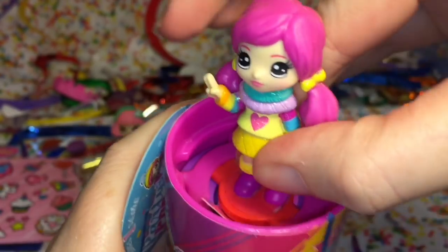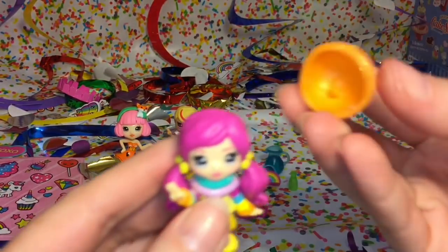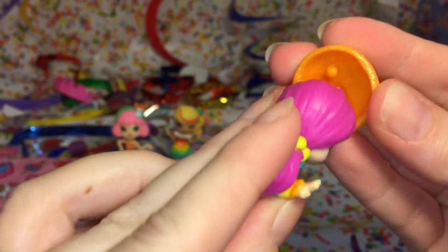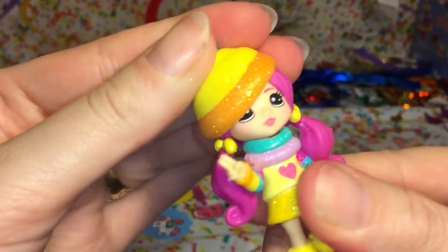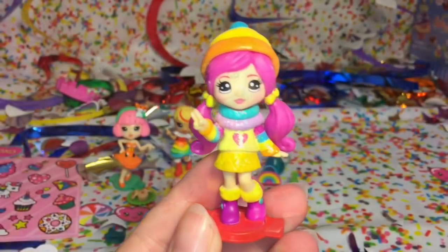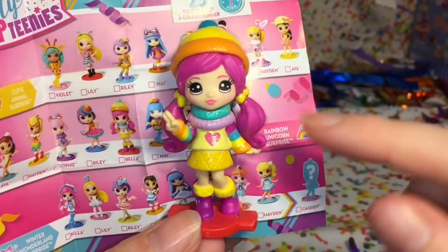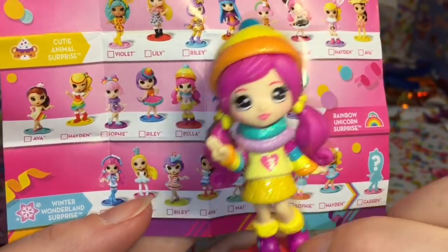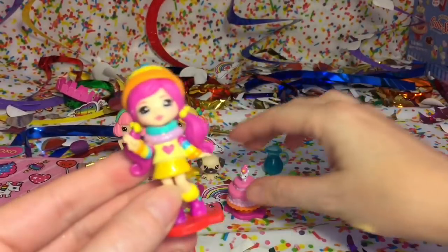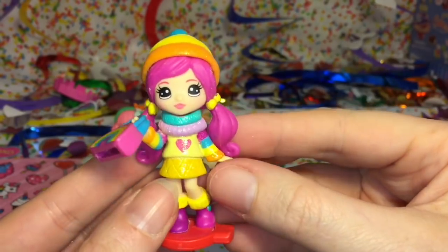Looking super cute! This must be her hat. This little cutie is Bella and of course she is from the Rainbow Unicorn Surprise. I saw the hat and the sweater and thought Winter Wonderland, but she's so cute and colorful. She's one of the characters on the main page - the middle one. Of course she comes with her unicorn cake and her adorable rainbow bag, which we just loop right on there.